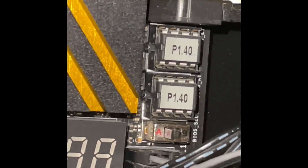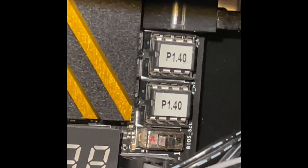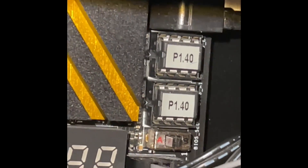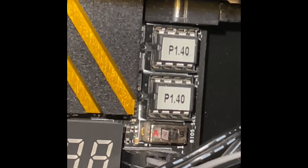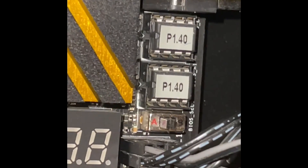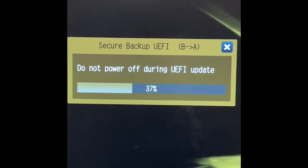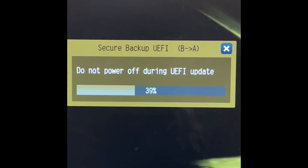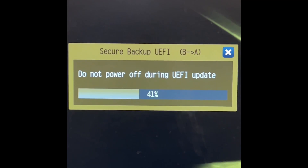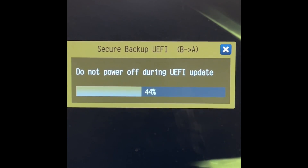Then you shut the PC down and switch the BIOS back to A, and it will operate normally. This board has a backup BIOS chip and it was a lifesaver because I'm going to upgrade the bootable drive and need BIOS access. That's how you get your splash screen back instead of the black screen — flip that switch and you get a successful boot with the welcome screen. Then do the secure backup UEFI B to A.